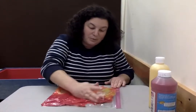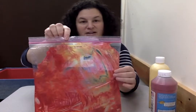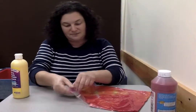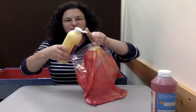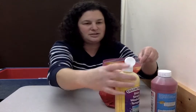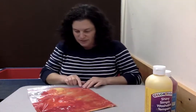We might need more yellow, we might need more red — we'll have to see. So far we can see some orange here and here, but there's a lot of red. So I think we're gonna open up our bag again and squirt some more yellow in there. We'll make sure all our paint stays in the bag and close it again.